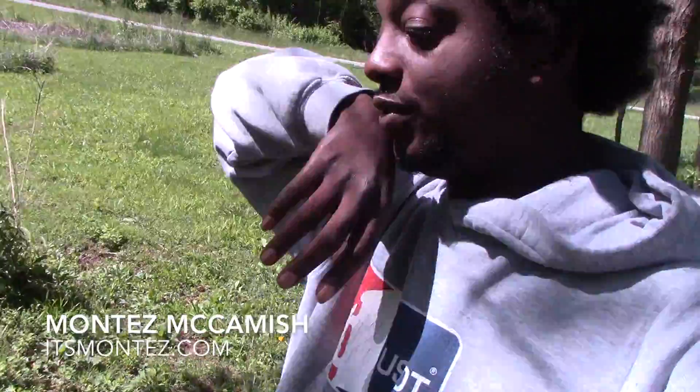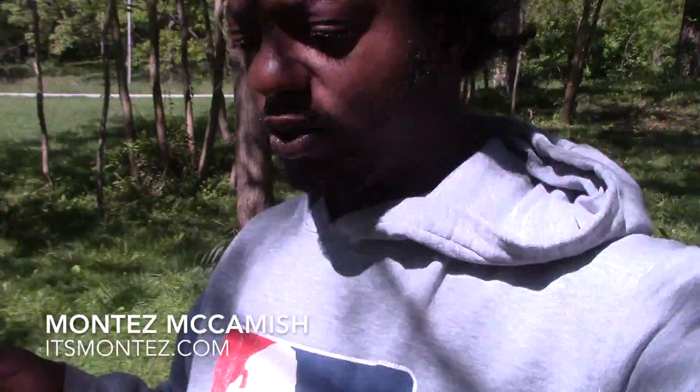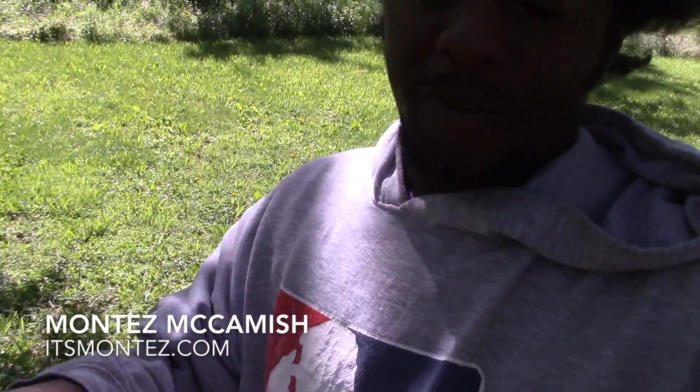Hello everyone, it's Montez McKimish from itsmontez.com and today we're going to be doing a video about placing blood root, replanting blood root into the ground. You can dig this all year round, so I love this root and I've got a flower bed that I've made specifically for my roots.